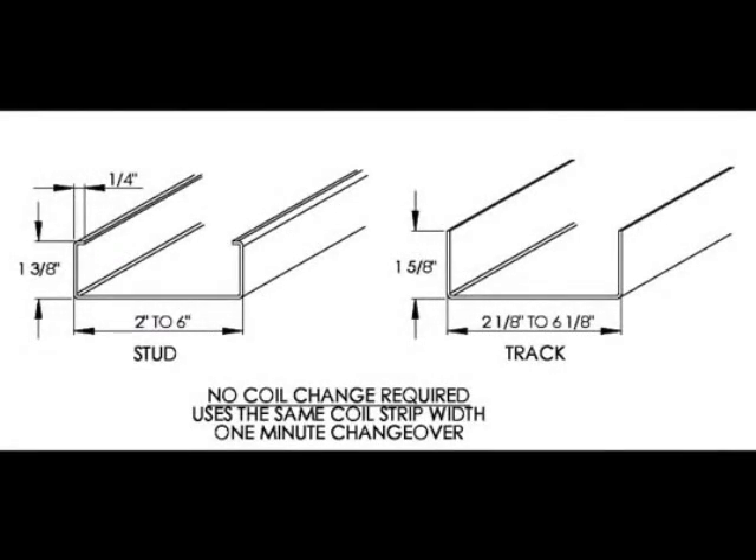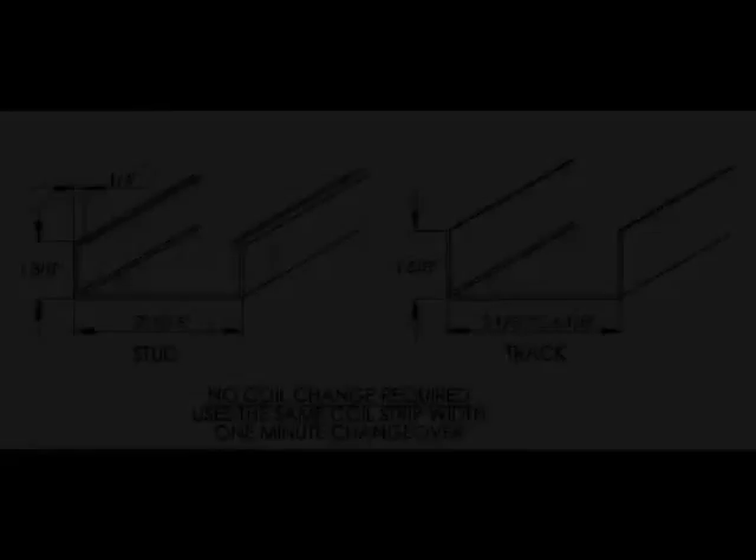The variable tooling design allows the operator to make width changeovers in less than one minute. This gives you an infinite variation from the widest to narrowest stud and track size range, eliminating time-consuming spacer setup and limited size selection.